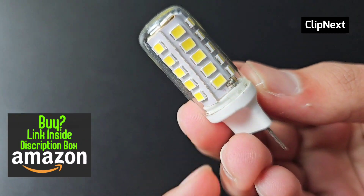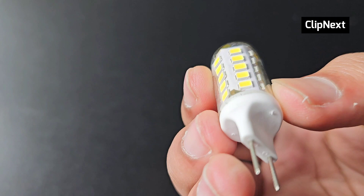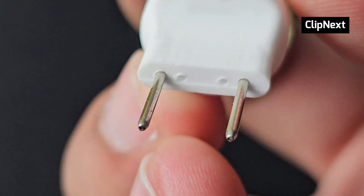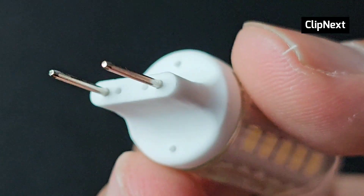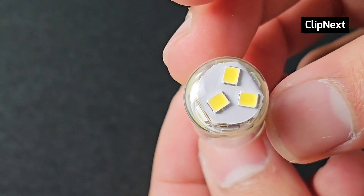If you're willing to purchase this, I will also have the Amazon link down in the description box below, so please check that out. Back to the bulb — it looks pretty awesome, it has a nice design and nice finishing, and it has LEDs all around it, so it looks very promising.